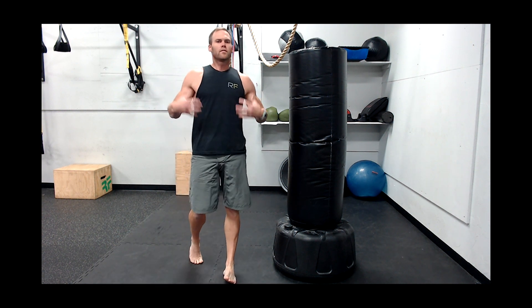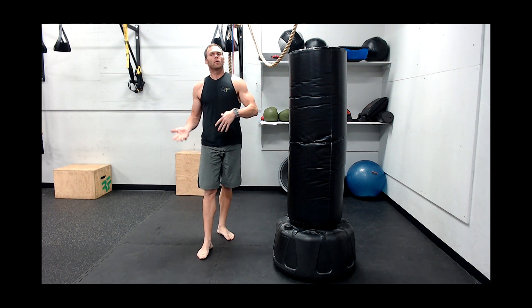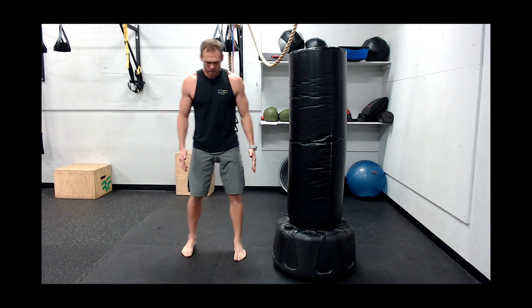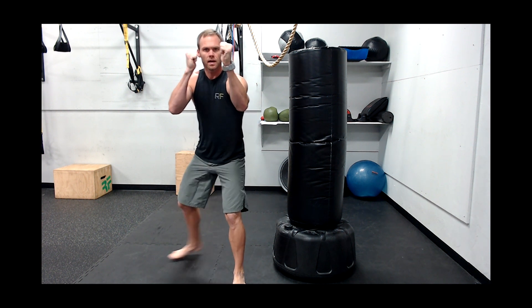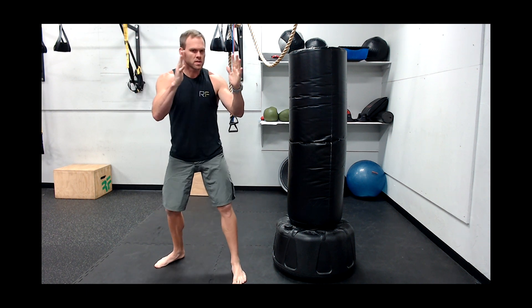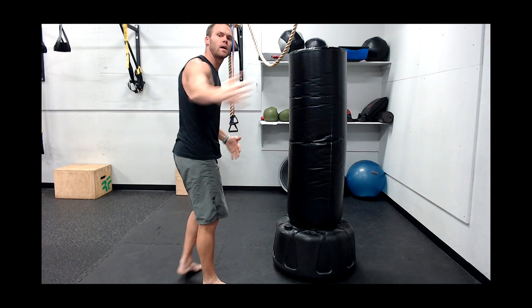Remember, all of our power is in our core, in our hips. One of the biggest ways to help get the hips all the way around is just adjusting our stance a little bit. If the bag is straight in front of you where you're jab-crossing right in the middle of the bag, all you want to do is take a six or eight inch step to the right if we're doing right rounds. Don't turn towards the bag — just keep your stance straight ahead. That way when you pivot and turn, you can get your hips all the way through.